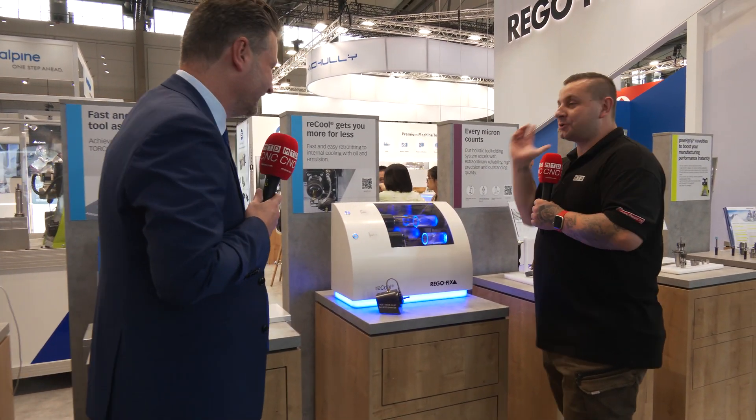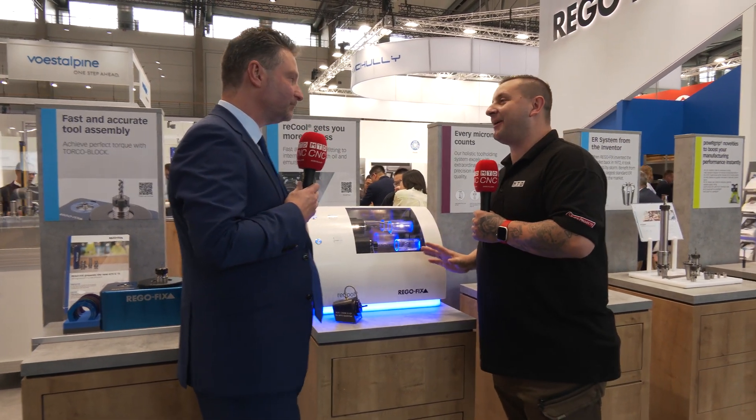Just before we finish — I've seen a lot about this and to me it could be a game changer for people using angle heads. Can you explain what Recool is and how it is so helpful? The RegoFix Recool is a very easy way to retrofit from external cooling to true coolant tooling.